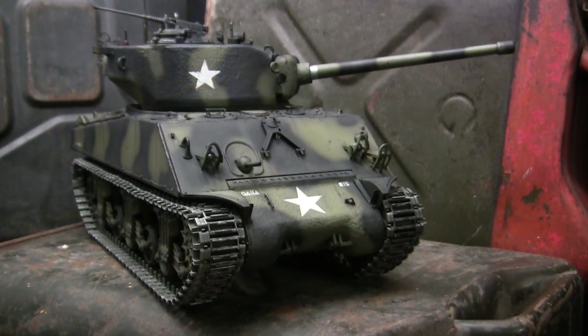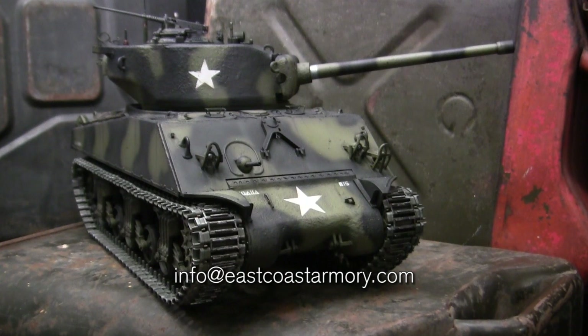The model in this video belongs to my own personal collection — it's not for sale. However, I frequently take on commission build projects from models ranging between 1/35th scale and 1/6th scale. For availability and pricing information, contact me through the email address listed below: info@eastcoastarmory.com.